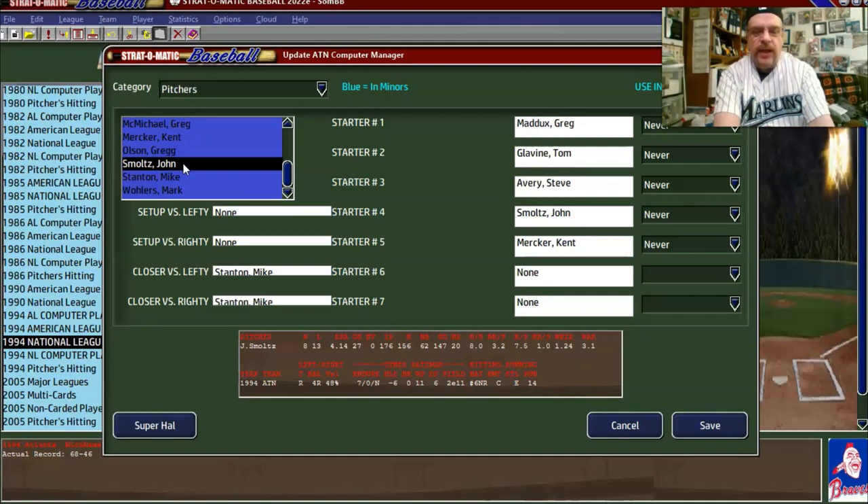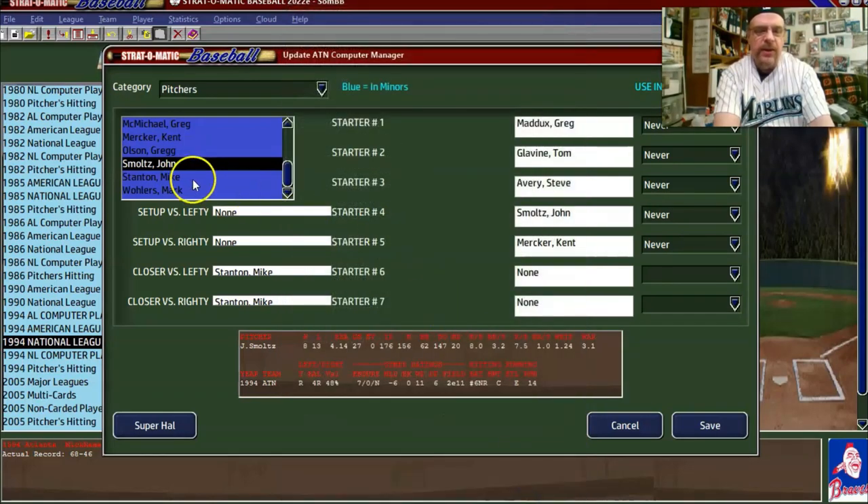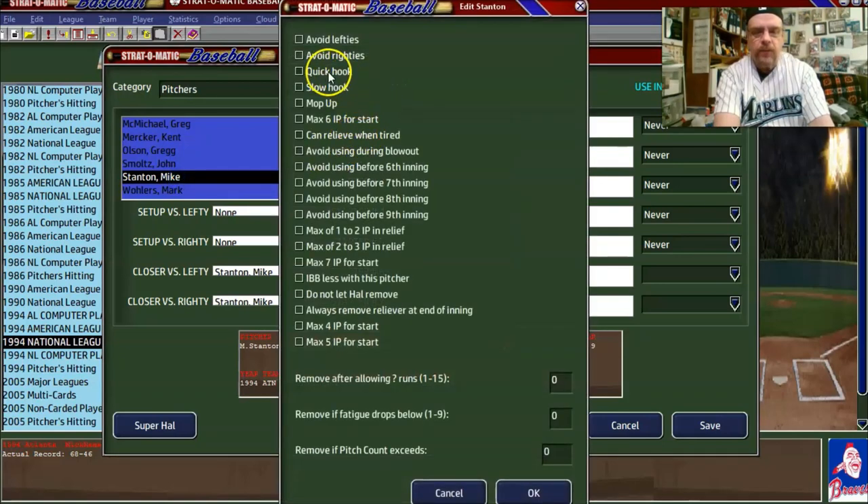Smoltz had a 4.14 ERA, 176 hits, 156 innings — I'm just going to say 'intentional walks less.' Mike Stanton was 3.55, 60 innings, 53 appearances. He's a lefty who's a 4L, so I'll say 'avoid righties.'